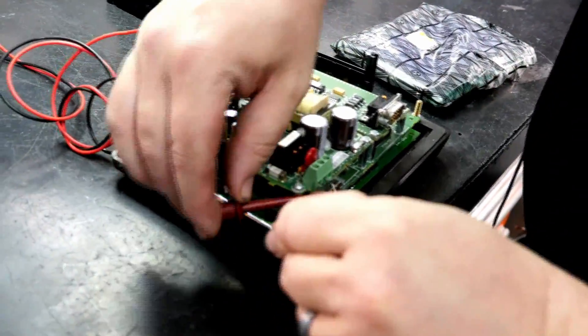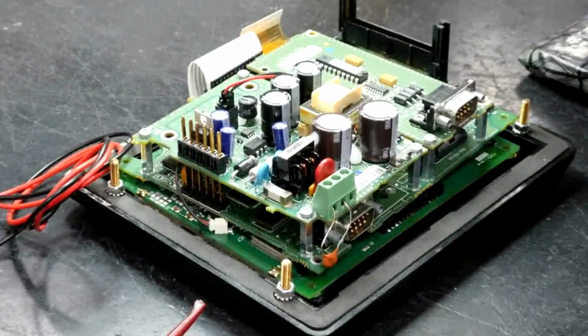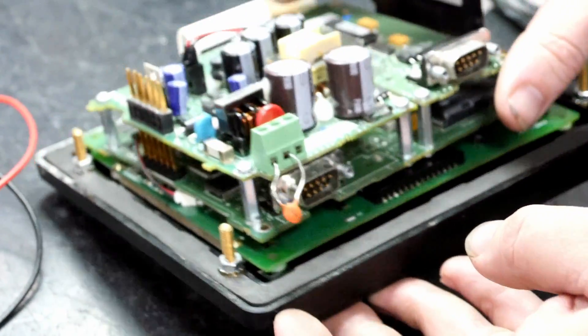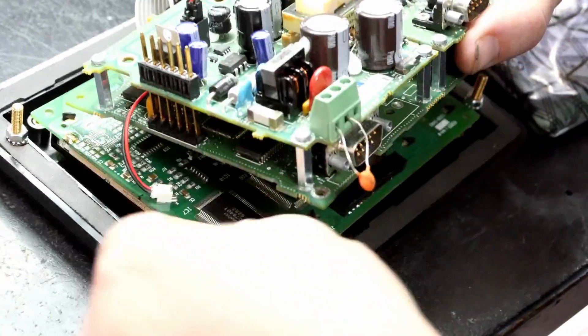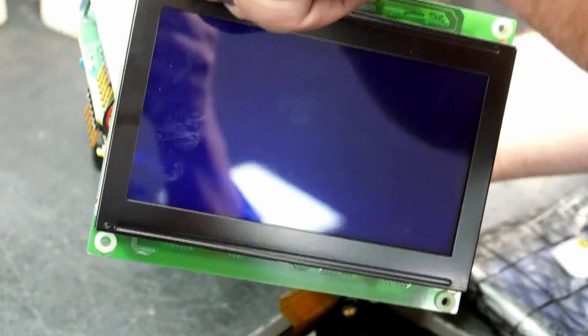Before we start work we will go ahead and describe some of the parts to this unit. We have the power supply section, which will provide the power to both the unit and to the backlight. Here we have the communications interface board, and below we have the processor board which is underneath these two boards here. We will go ahead and remove this section so that you can see underneath. And underneath the processor board we have the LCD.